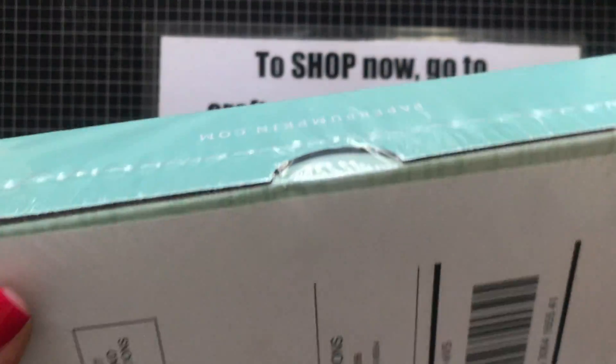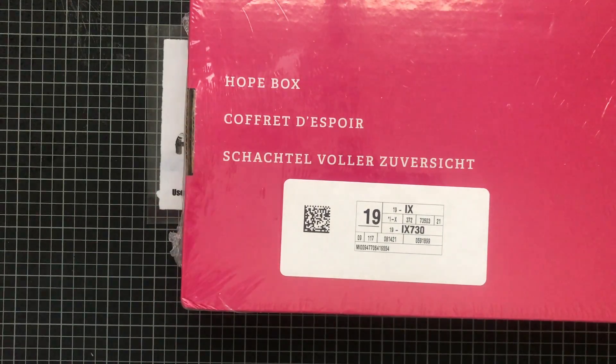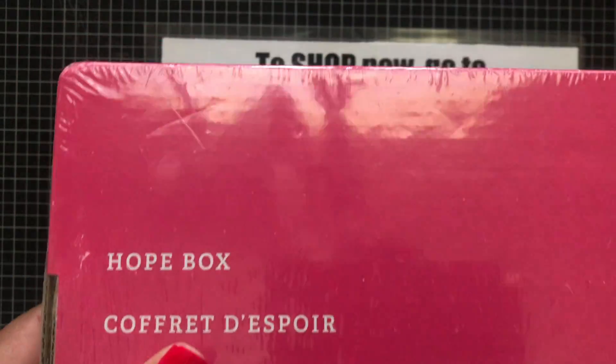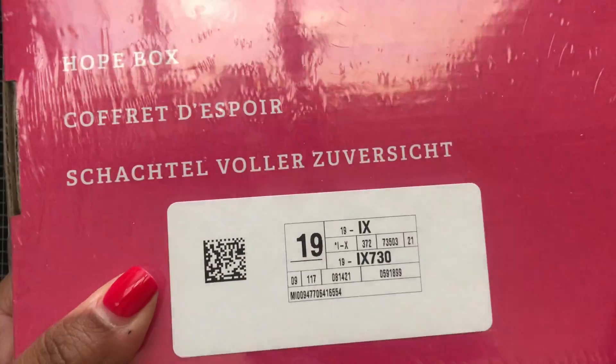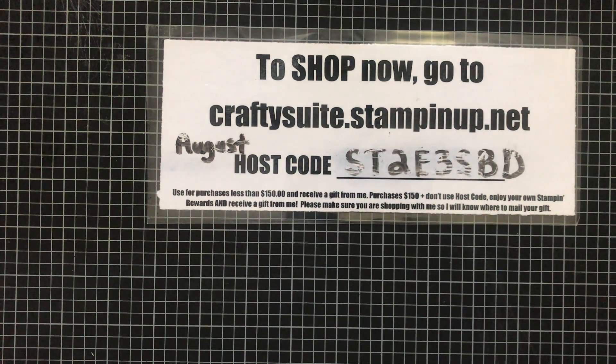This kit is special because it was designed by our CEO and co-founder of Stampin' Up, Shelli Gardner. She put everything into designing this stamp set, and everybody is wanting this Hope Box. The contents inside are exclusively to decorate the outside of this box to make your own hope box. The link for signing up or subscribing to Paper Pumpkin is in the description below. If you don't want to subscribe every month, you can just cancel after you receive your box.